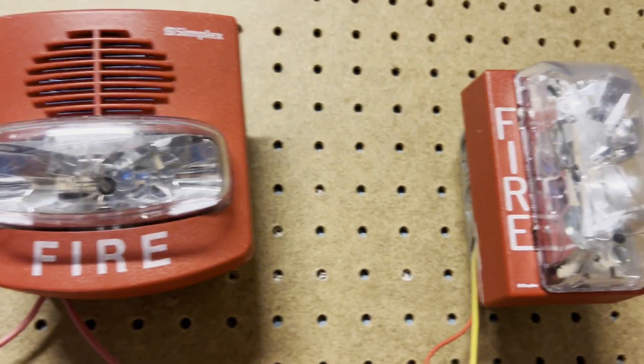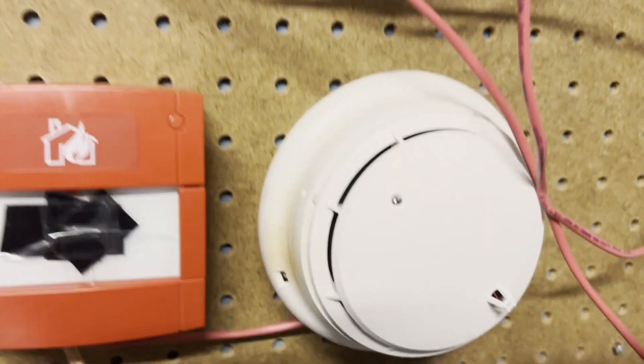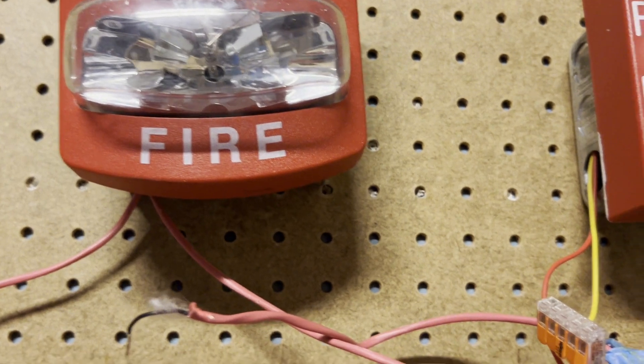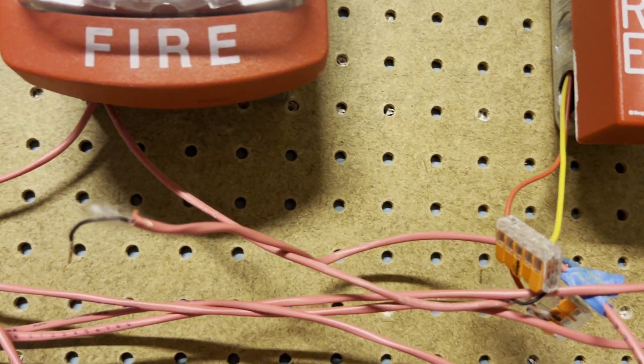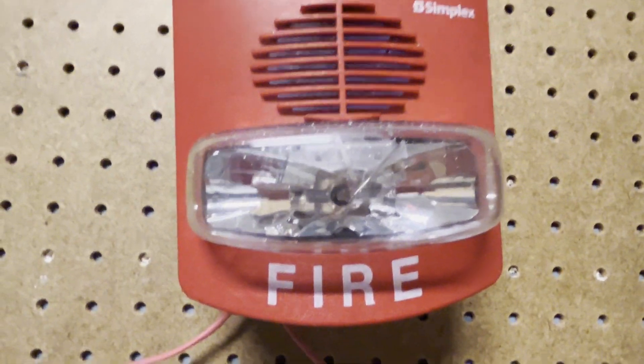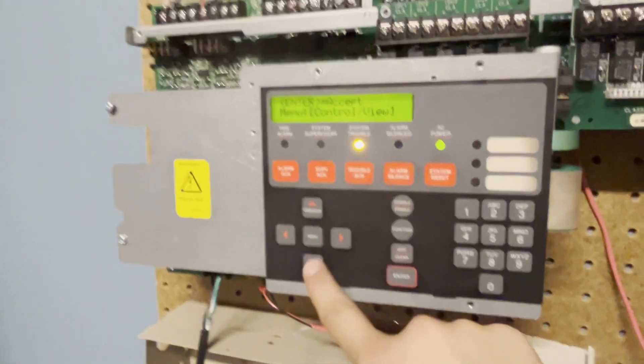There we go. Apparently if you remove it, it goes into trouble — I didn't realize that. And I also didn't realize it would go continuous. Now let's take it out of walk test.